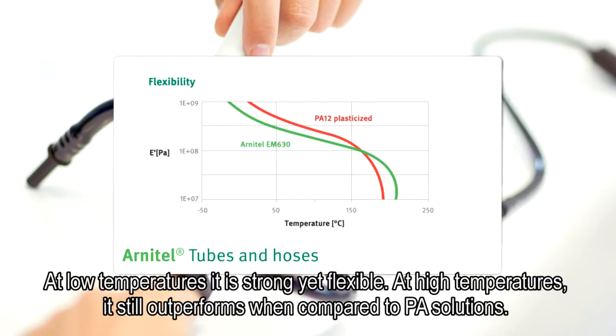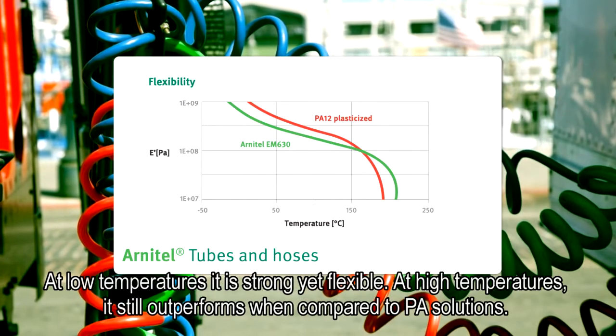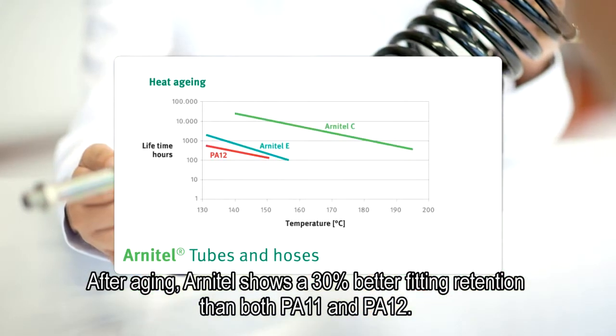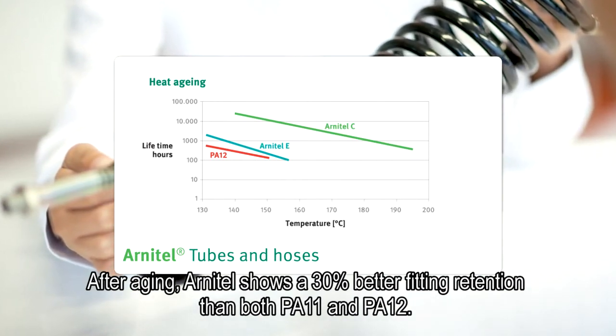At low temperatures, it's strong yet flexible. At high temperatures, it still outperforms when compared to PA solutions. The material is extremely durable. After aging, Arnitel shows a 30% better fitting retention than both PA11 and PA12.